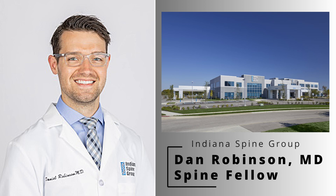I hope you learn something, and I look forward to seeing you later. Thank you. Good afternoon. My name is Dan Robinson. I'm one of the current spine fellows here at Indiana Spine Group in Indianapolis, Carmel, Indiana.